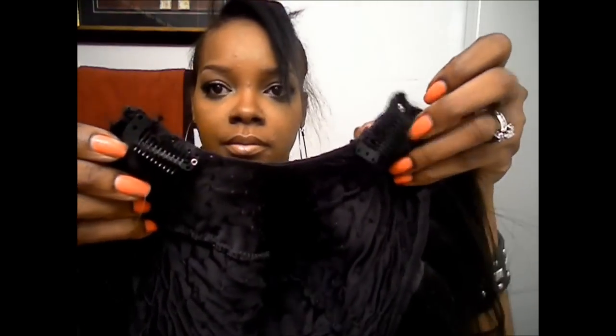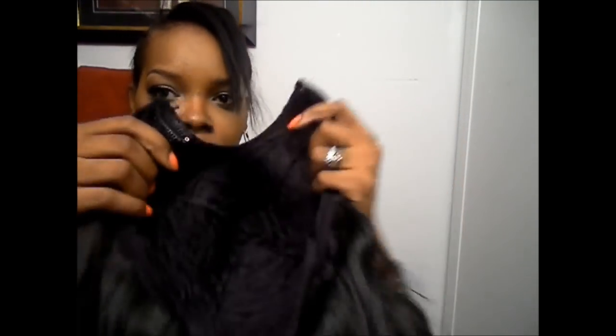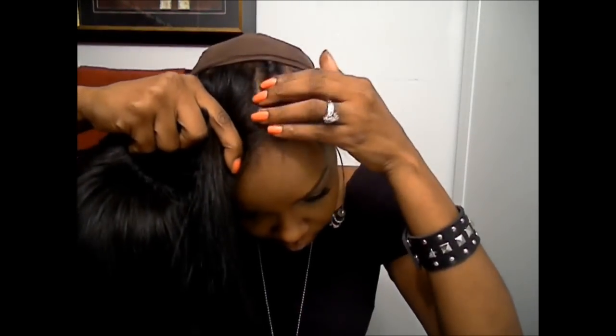I've got two bobby pins which I'm going to use for my sides. Here's my wig — here are the clips. As you can see, my U is very small but I still like quite a bit of leave-out. I can make my leave-out even smaller and it'll work with my U-part. I try to get as close to the part as I can with the braids so that I don't have to bond or glue any hair in. So I pop the clips open.